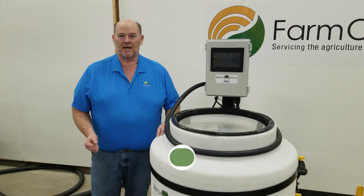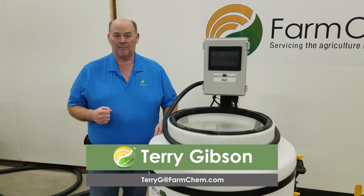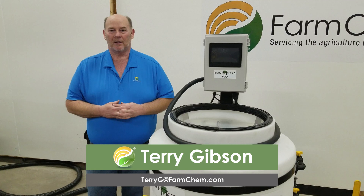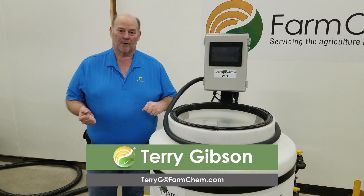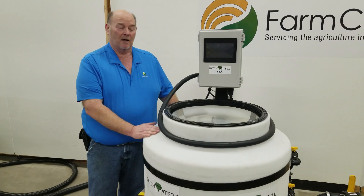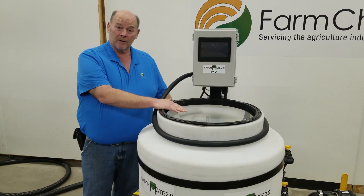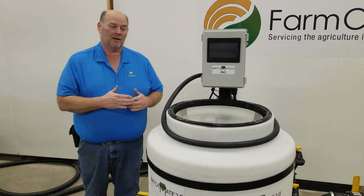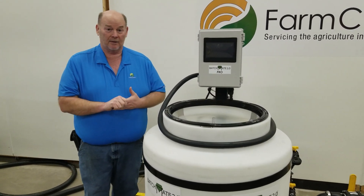Hey everyone, it's Terry at FarmChem. Today we're working on videos for our BatchMate Pro and I just want to give you a few of the key features we've incorporated into this so you know what we're working with. All of our BatchMate Pros come with a 60-gallon inductor tank. They all come with a bag opener or jug opener inside. They come with jet agitation, a rinse ball for inside, and they're available in the six and three product.